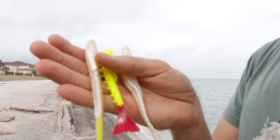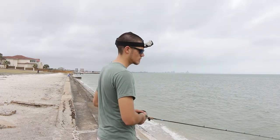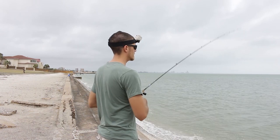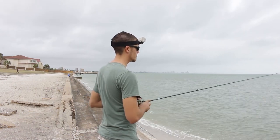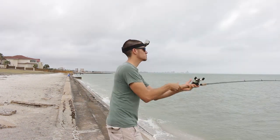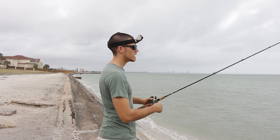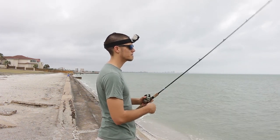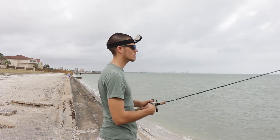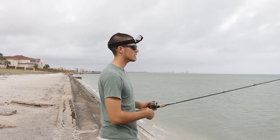Now let's talk about retrieves with the second type of lure, which is lures that don't have their own action. Here I'm throwing a Zoom Super Fluke. With these types of lures you can do pretty much the same retrieves as with the other type, but the main difference is you can't just do a straight retrieve because it would look pretty dumb. One different retrieve you can do with this type is to walk it underwater — you do this by pretty much doing the same retrieve you'd do on a topwater walking bait. This is a very good retrieve for trout on the flats and also for fish that are suspending.